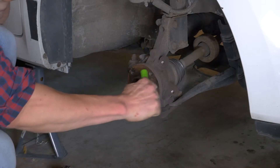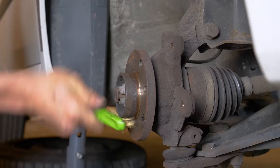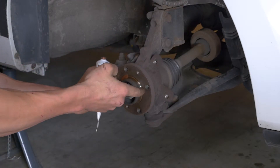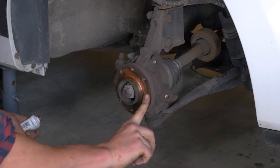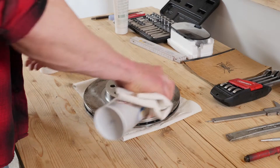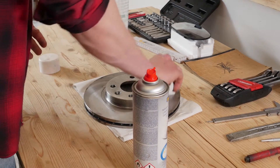Limpia con un cepillo metálico el cojinete y, una vez hecho, aplícale grasa de cobre. Esto evitará que se deteriore por oxidación y facilitará las futuras intervenciones. Antes de colocar el nuevo disco, hay que limpiarlo con un limpiador de frenos y papel de cocina para quitarle la parafina.